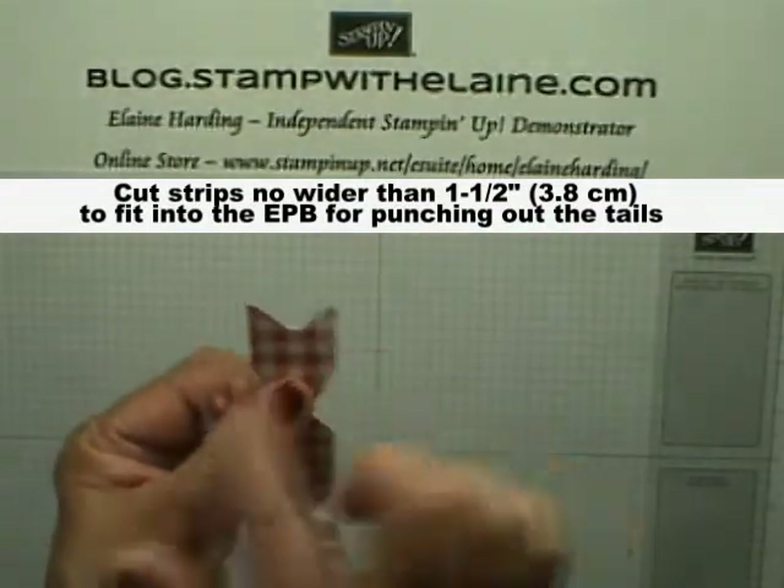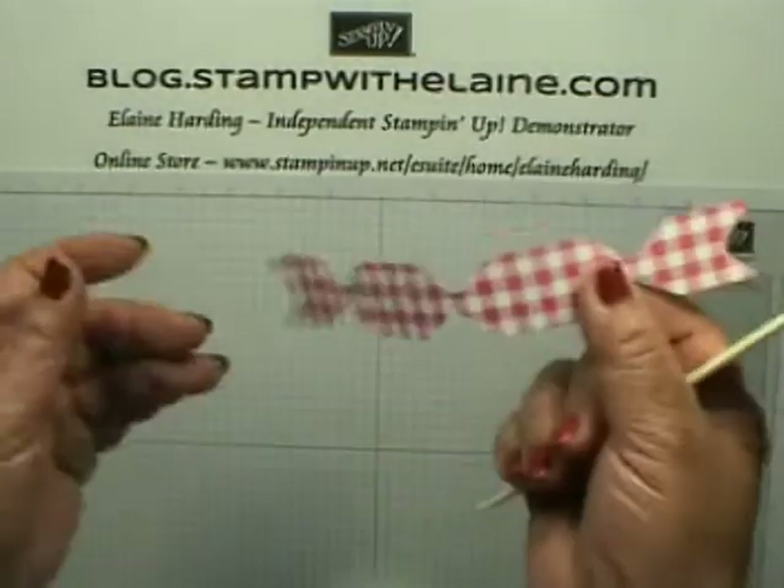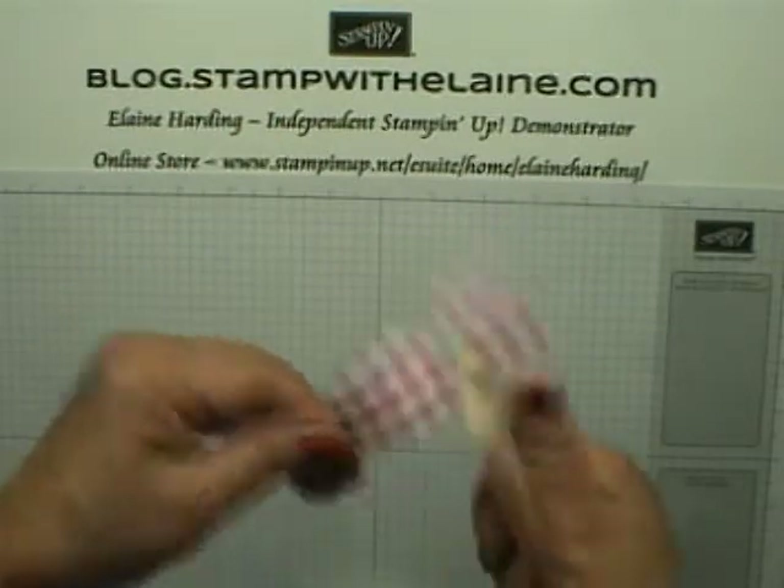Then get your bone folder and just curl the bow a little bit.